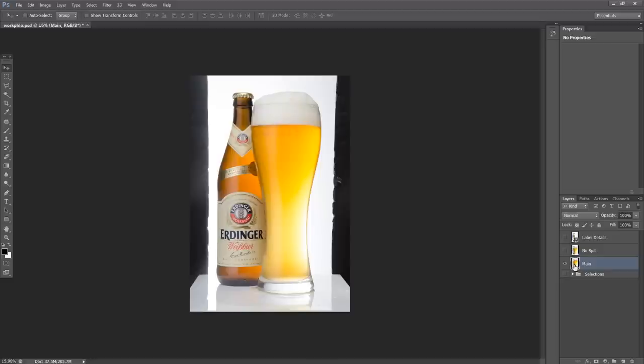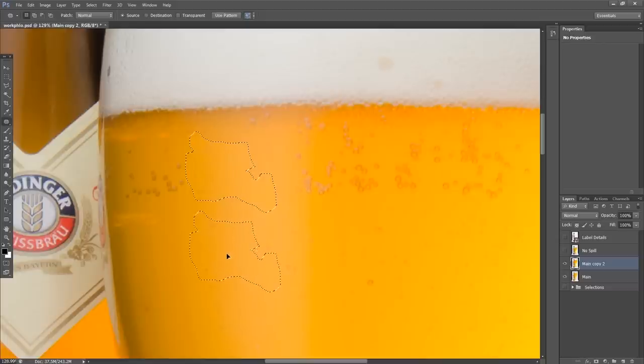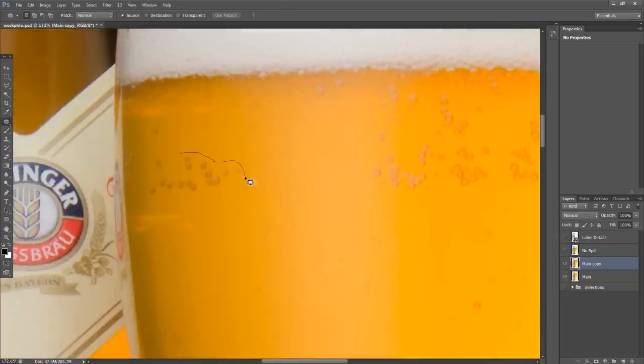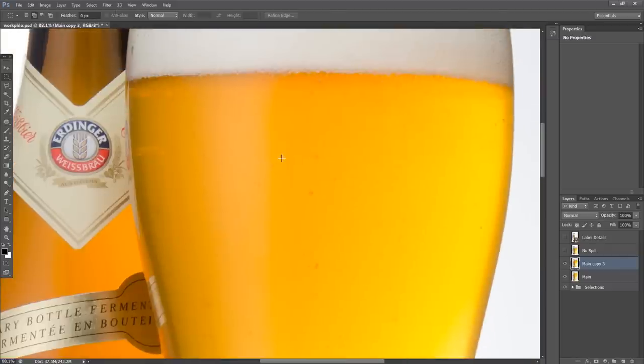Here we are inside Photoshop with our beer image and a couple of detail shots to assist along the way. This pint shot is doing the trick, but I want to retouch some bubbles that appeared only in certain areas. I'll hit Ctrl+J to duplicate the layer, then hit J to bring up the Patch tool and grab some bubbles to resample them from somewhere else. Matching the texture — since there's a highlight here I'm matching it to the highlight below — and it's pretty clean. Just takes a few seconds to touch up anything distracting.